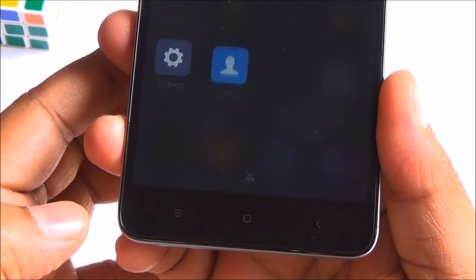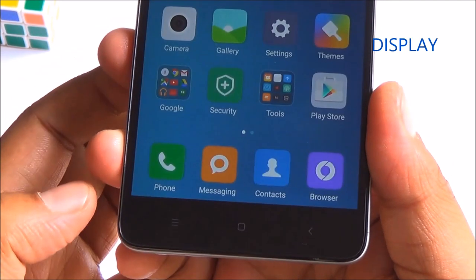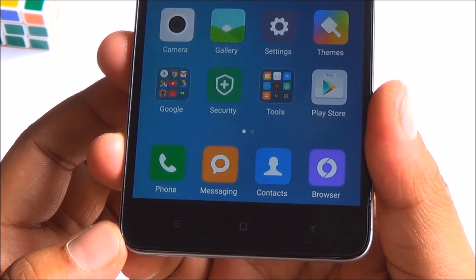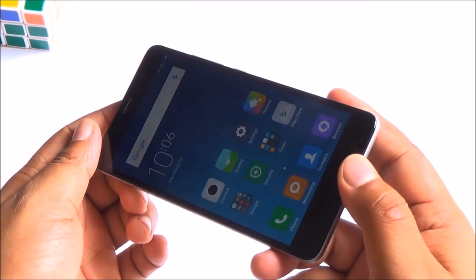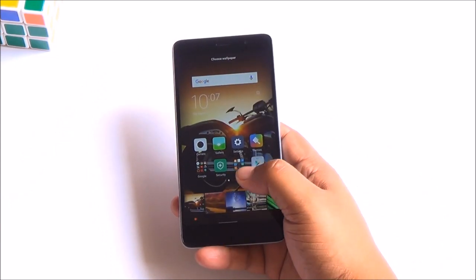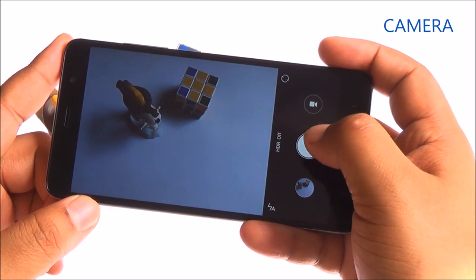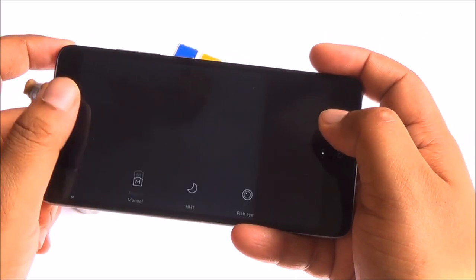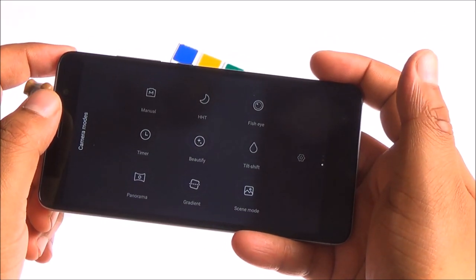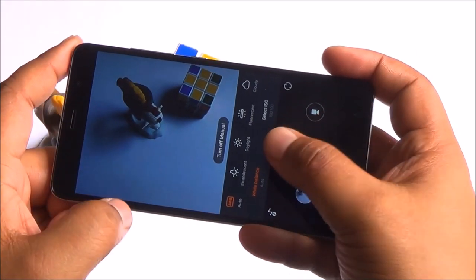Just below the display you have capacitive buttons which light up. This is a 5.5 inch 1080p IPS panel — it looks sharp, vivid, and it's plenty bright. It does seem to have an oleophobic coating. Coming to the camera, there is manual control available where you can control white balance and ISO, and in the little time I spent with it, the camera actually did a pretty decent job.